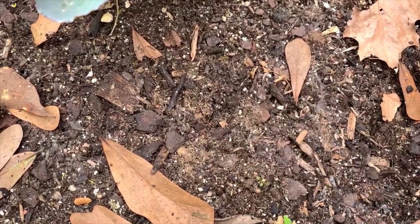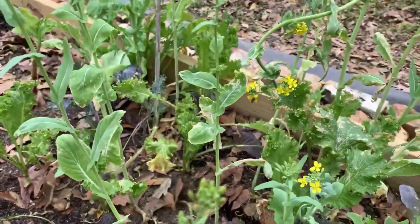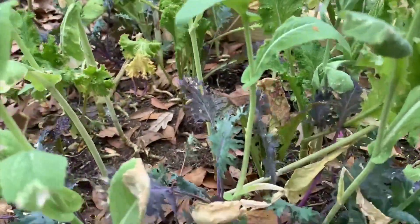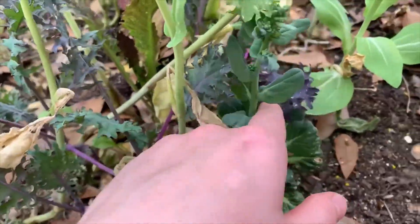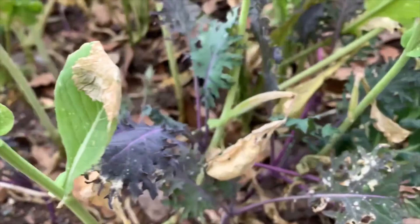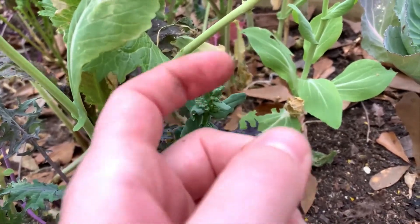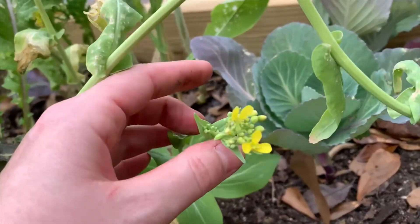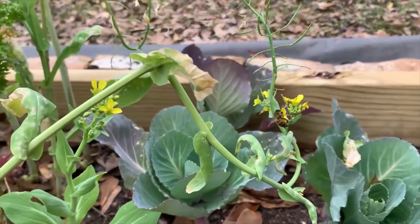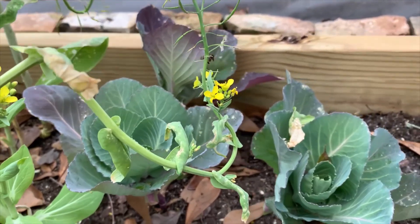I got this bed pretty much cleaned out. I'm leaving all of these flowers for the bees right now. I'm leaving these kale because this is one of my favorite types — it's ragged jack kale — even though some of the leaves are damaged. I also have a couple other brassicas: this looks like a tatsoi and it's flowering. This is a bok choy right here that's flowered. All the brassicas make flowers that look like that and all of my bok choy have flowered. Oh look — say hi to the bee! This is why we're leaving them.